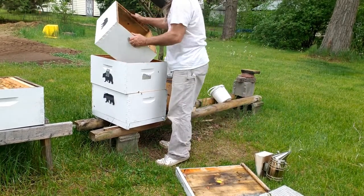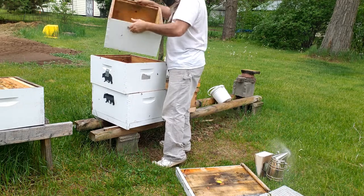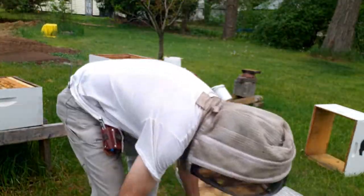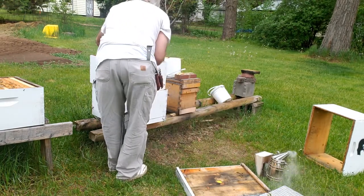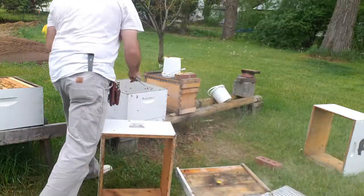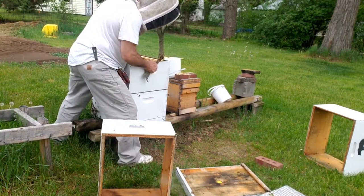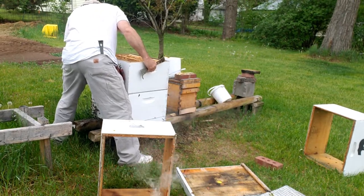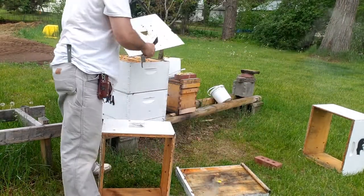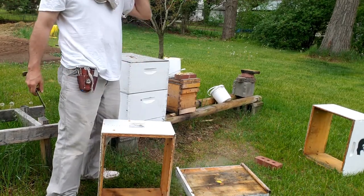Take the box. I'm going to put this box back over the top, and there the nurse bees can climb back in. That won't take long at all for them to move up over that brood.